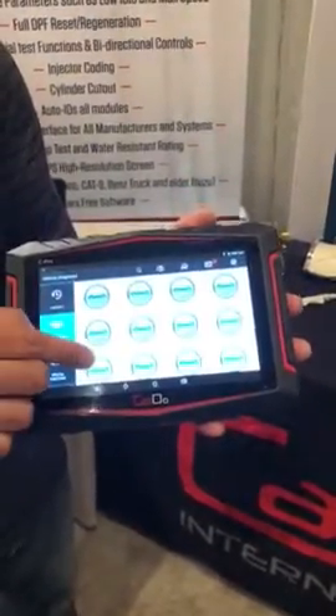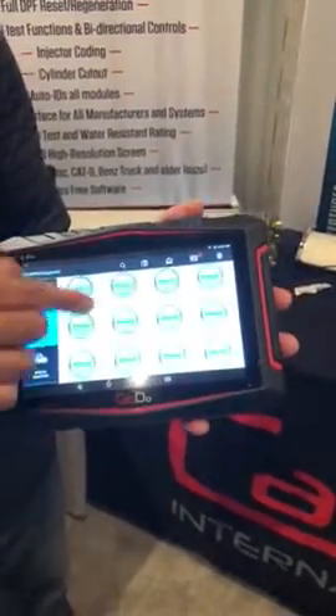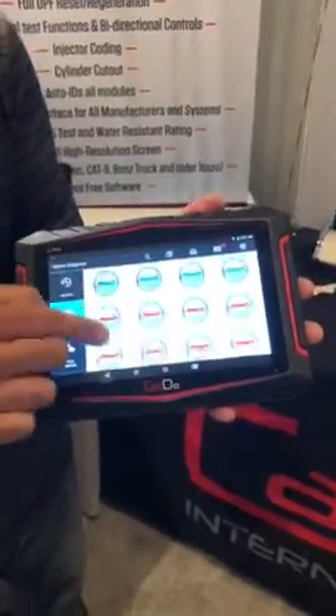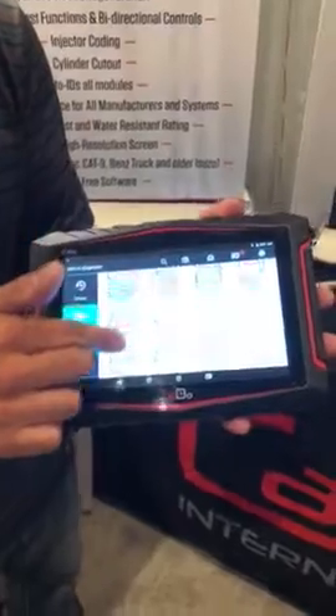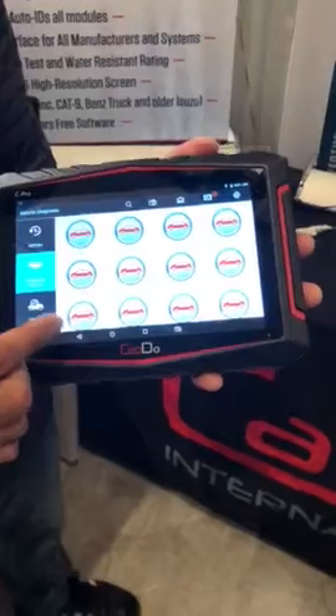Here are all the cars we cover. It's color-coded by country — green for Asian, red for European, and blue for North America. You can see we have all the regular makes and models here, but we also have Porsche, Jaguar, Maserati, and we even have Maybach.